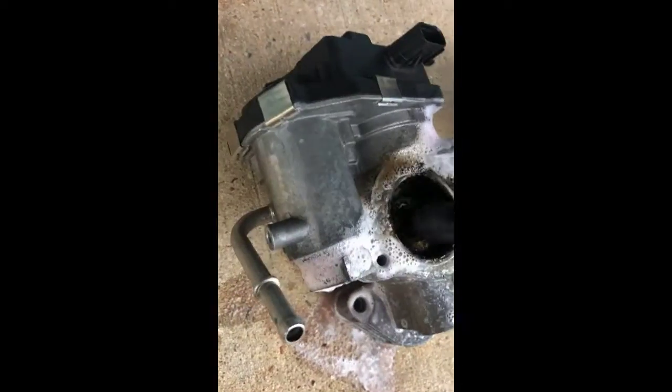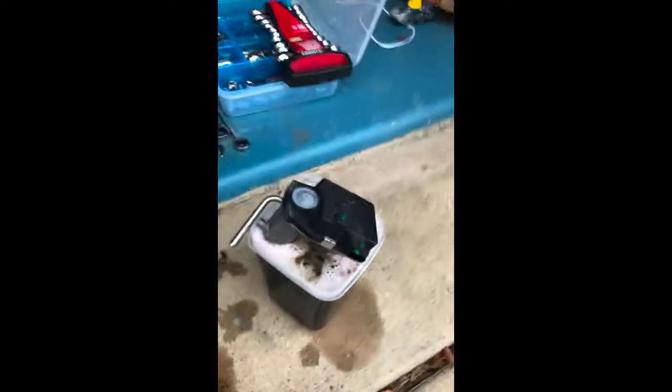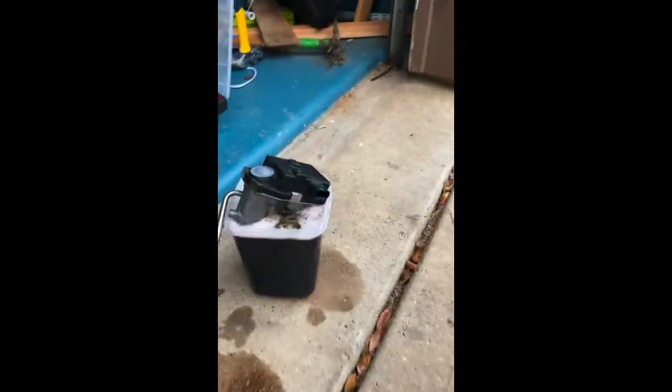The Purple Power is dissolving the carbon — you can see it right there. After just about 15 minutes of soaking it is removing a lot of that build-up. I'll let it sit for a while longer, clean it really well, then hit it with some carb cleaner, put it all back together, and see if it solves the problem.